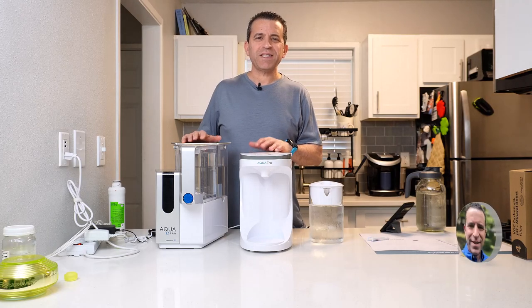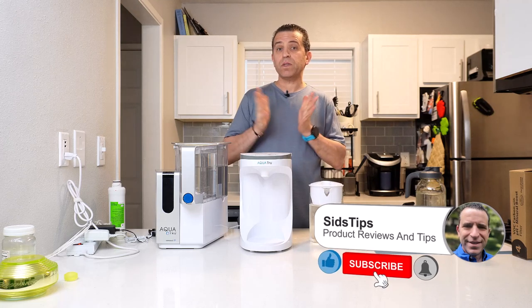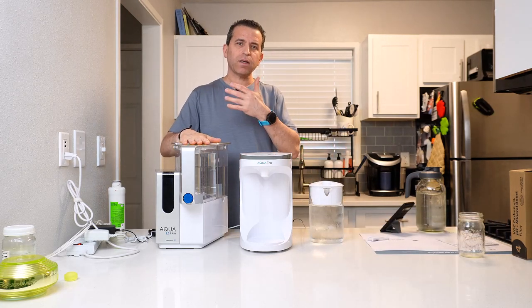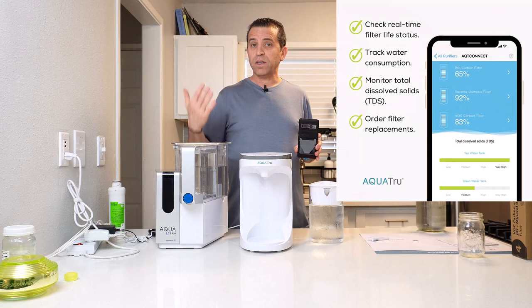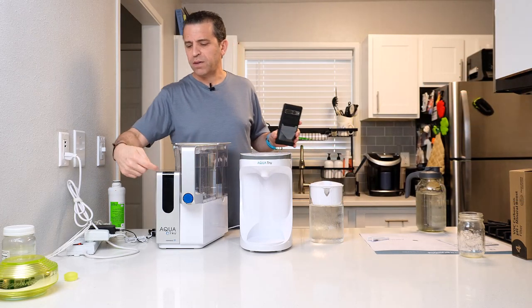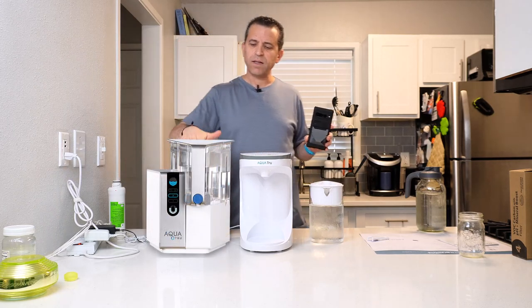Hi, welcome to Sid's Tips. Hope you're having a great day. Today I'm looking forward to sharing with you about AquaTrue's two countertop reverse osmosis systems. We have the classic with and without connect — meaning having access to your system and seeing how everything's running through the app. You can certainly go without that if you want to save a little bit of money, since you've got everything right here on the display. So that is the classic.